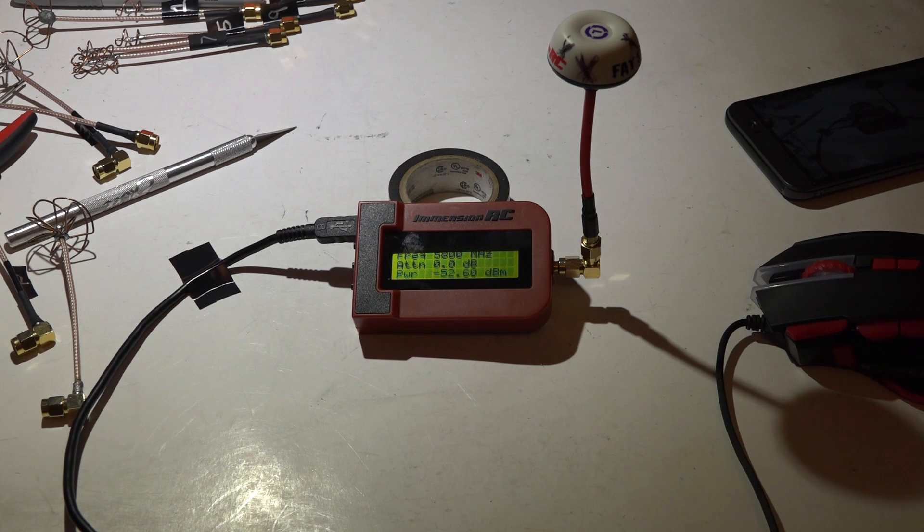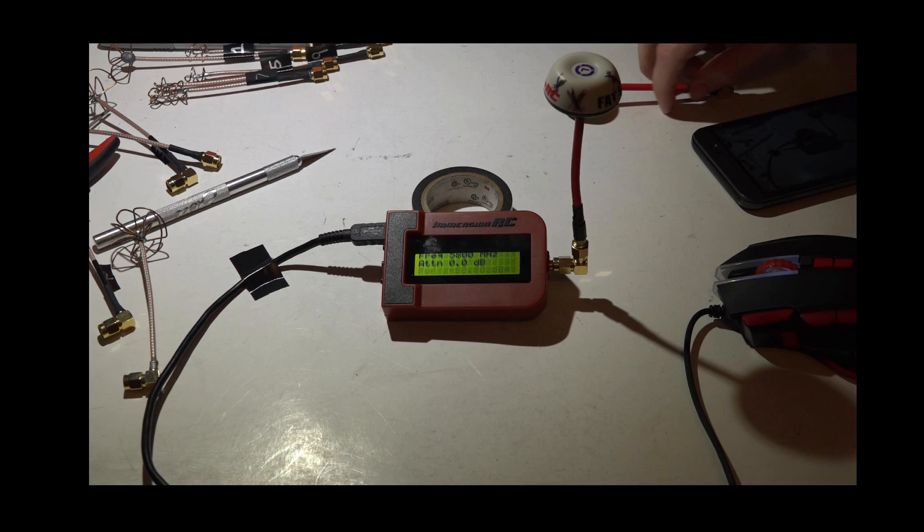This one is left-hand polarized — you can use right-hand, it doesn't matter. I make all my antennas left-hand just because all my friends use right-hand. If you mix-match left-hand and right-hand antennas with other people flying near you, you don't cut into each other's video as much. To clarify: I mean if you have both left-hand, and your friends use both right-hand, then you won't be cutting into each other's video as much.